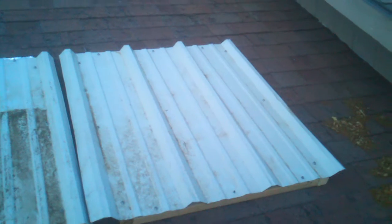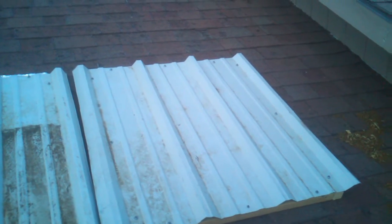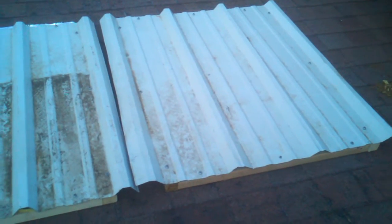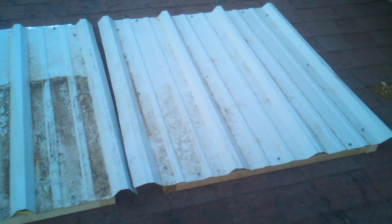Today we are doing an experiment to test the effects of radiant barrier under tin roof when applied over composition shingles. As you can see, we have three test areas that are sitting on two by four height lathing to get an airspace between the tin and the composition shingles.